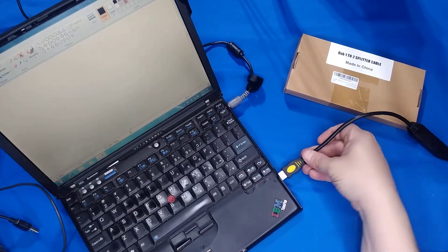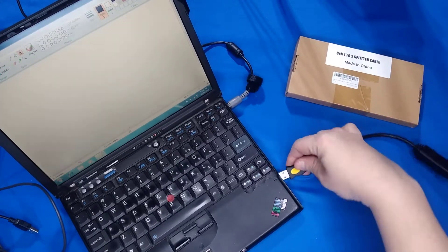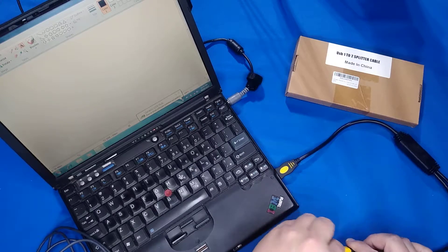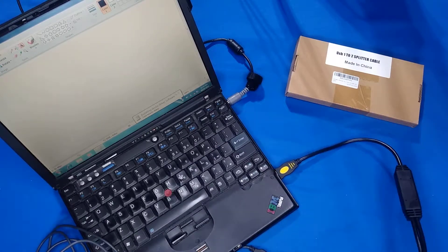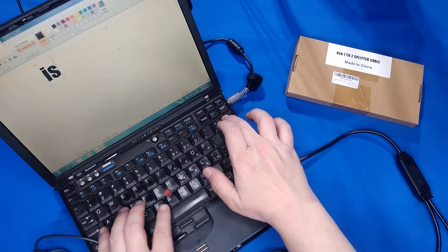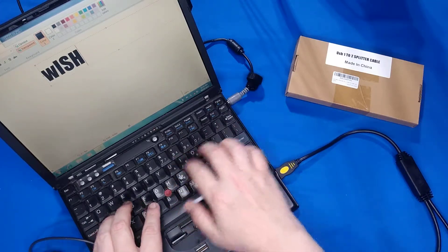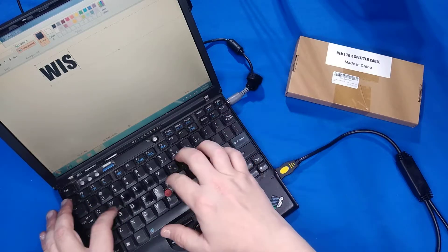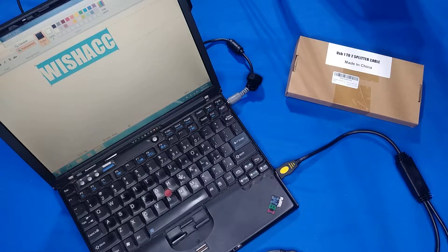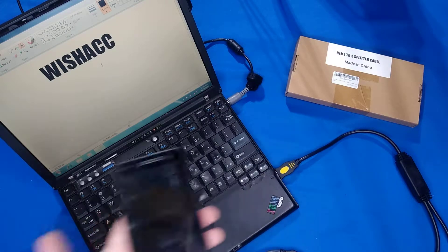So here's what it's meant for — you plug it into a USB port, and then you can have one for your mouse. As you see, my mouse is working. I can use the mouse that's plugged into it.